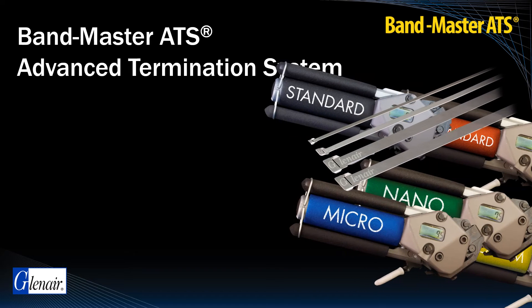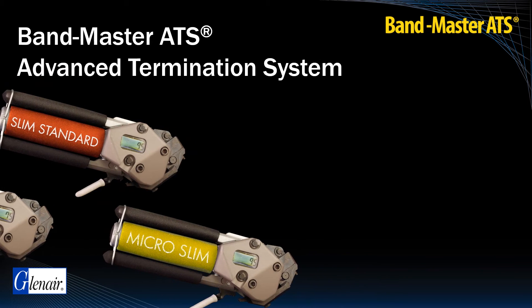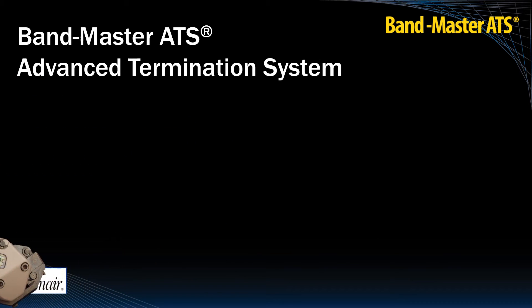Bandmaster Tools and Bands are available for both standard duty as well as micro, nano, and slim profile bands that further reduce weight and wastage in harness assembly work.